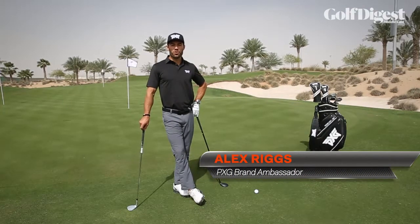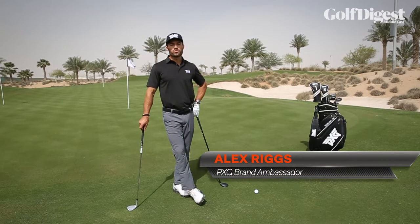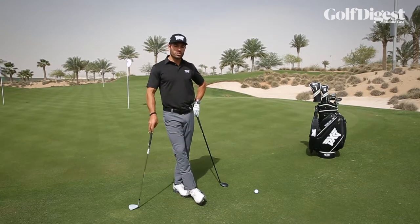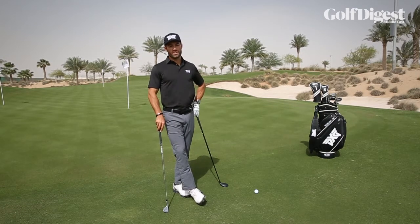Hello everyone, Alex Riggs here with Golf Digest Middle East. We're at the Trump International Golf Club in Dubai and today we're going to be talking about options on those tight lies around the greens.